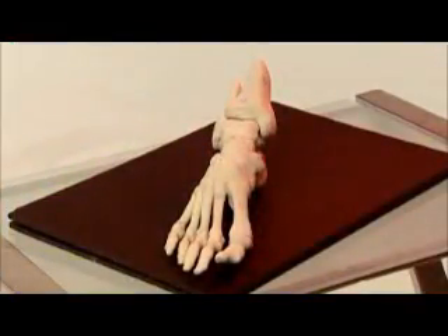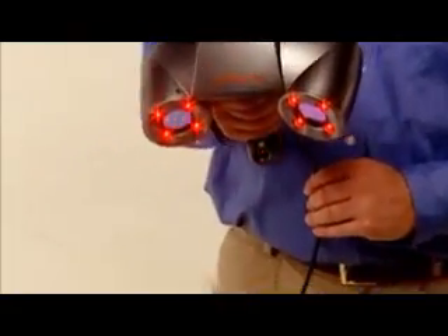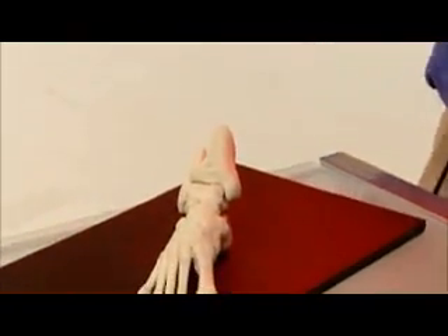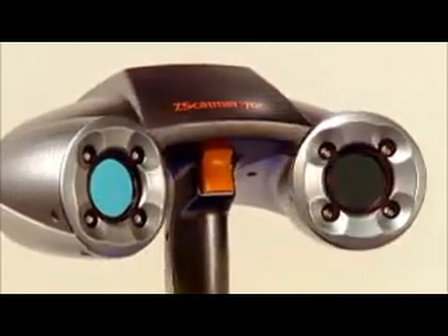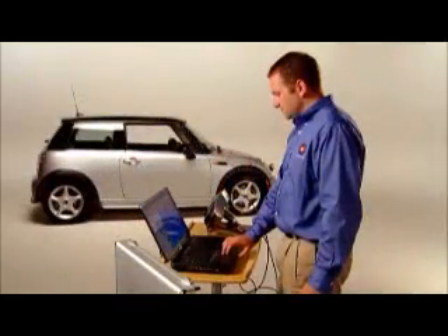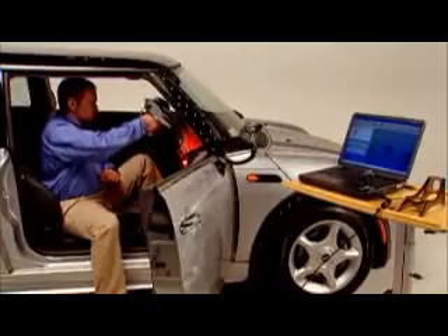The Zscanner 700 makes designing custom-fitting medical devices efficient. And in the educational realm, it's easier and faster to transform handcrafted models of complex organic parts into lifelike learning tools. The Zscanner 700 with Zscan software makes 3D digitizing faster, easier, and more portable than ever before. It's great 3D data capture for a world of practical applications.